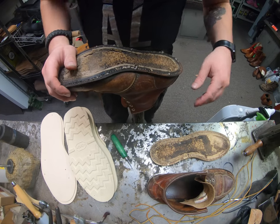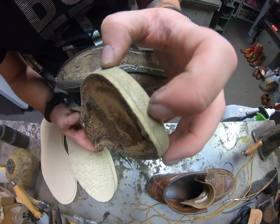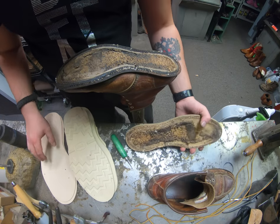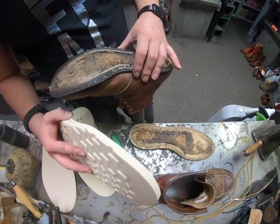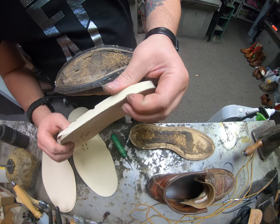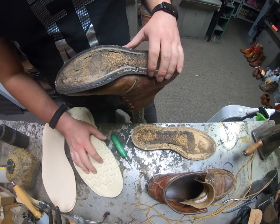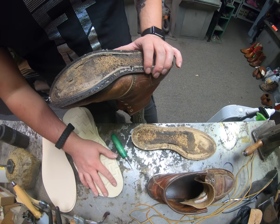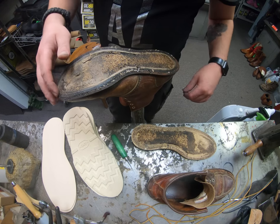I'll show you guys real quick — you can see that line right there, that's where the midsole is, and it's stitched on. The rest of the sole is glued on afterwards. Now some people have requested if we can stitch the sole on — not a good idea. This is a softer rubber in Vibram's lineup, and even with the Red Wing one, the stitches will pull too tight and will actually damage the new soles quite a bit. So I never recommend it if you want the sole to be stitched on.